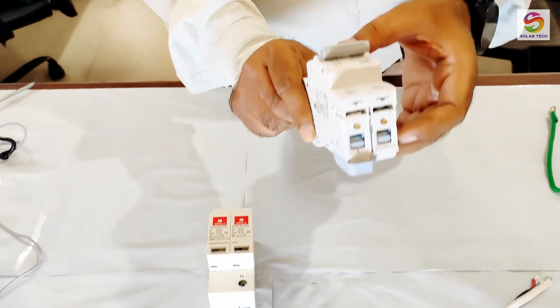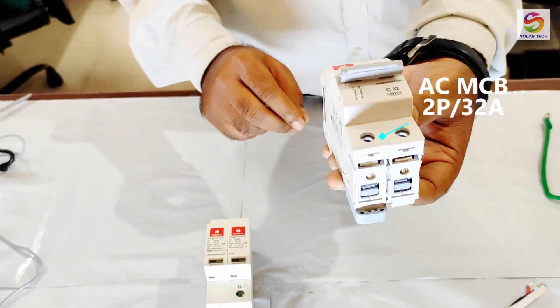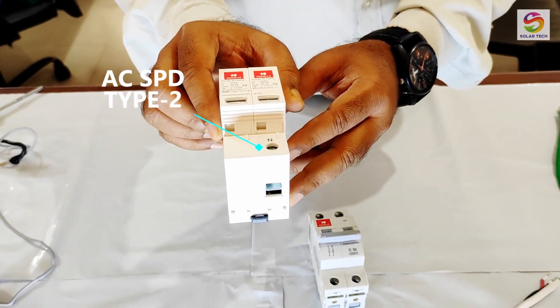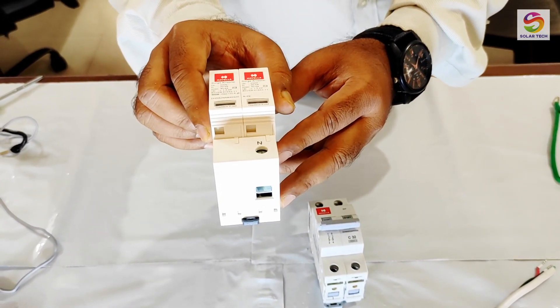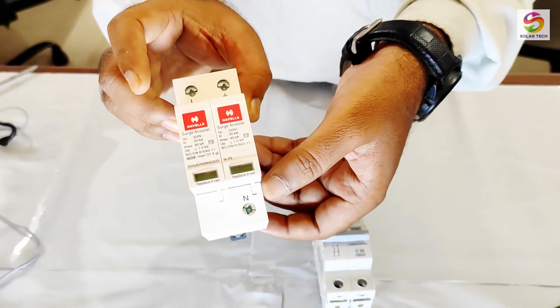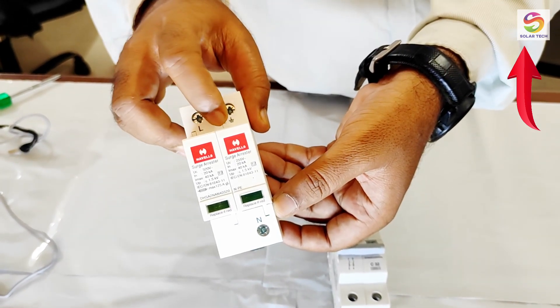Here we have selected a 32A MCB as a mains and a single phase type 2 SPD. For SPDs and their applications, we have a separate video and the link is on the screen's upper right corner.